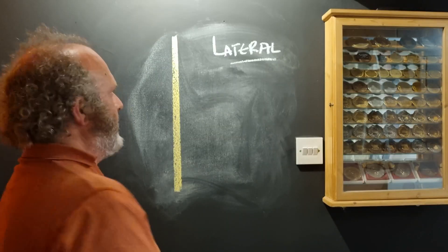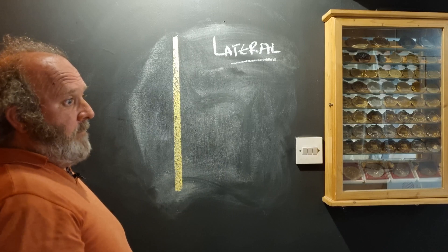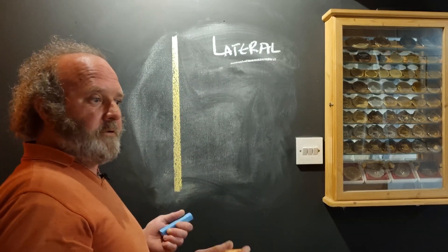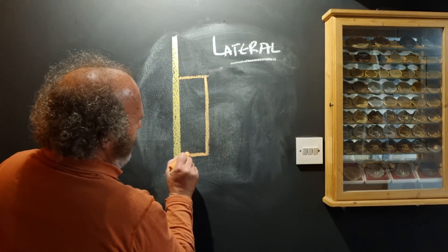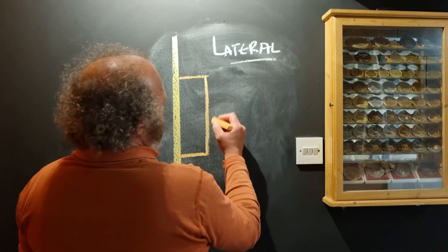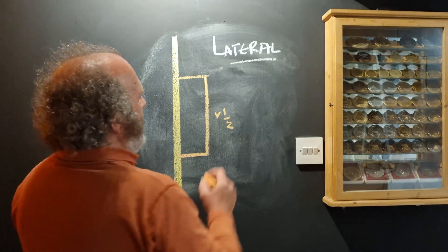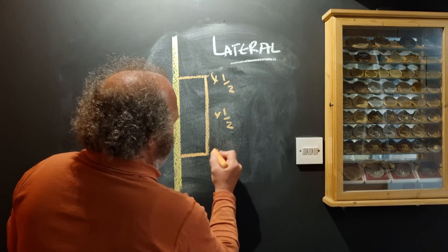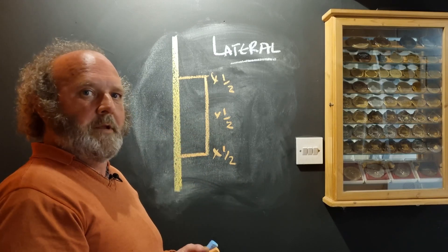Let's have a look at how a buckle actually works. This represents our wheel in a lateral way — looking at it straight on as it's spinning, and how it's buckled side to side. A lot of people, even if only subconsciously, approach it thinking the buckle goes straight out, straight along, and then straight back in. Thinking about it that way would mean you have to apply equal tension to all three spokes — half a turn on each. But that's not actually how a buckle works.